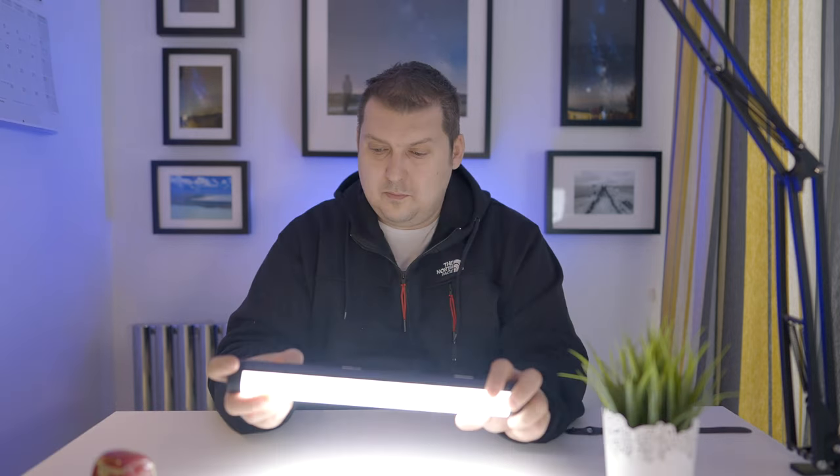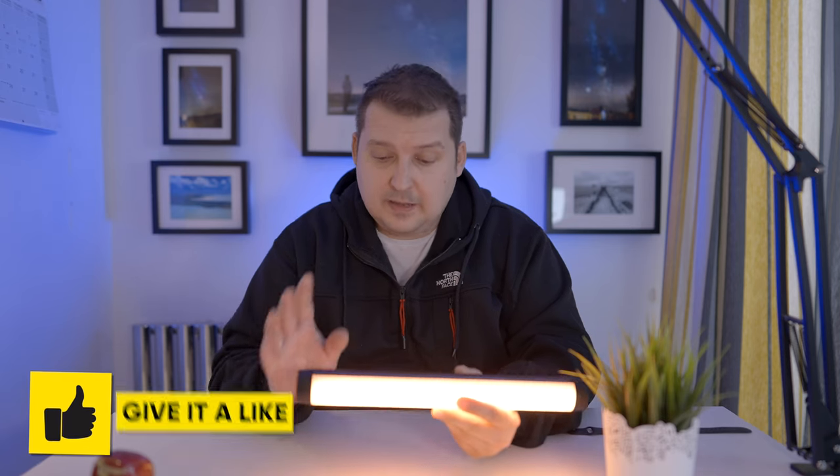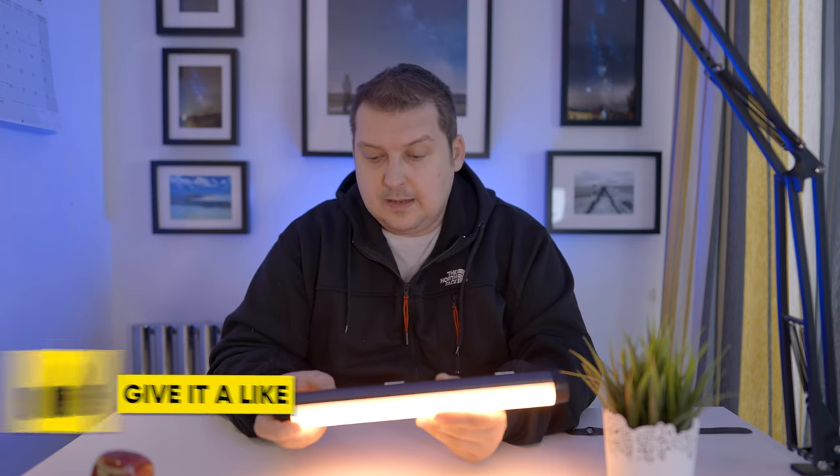I can't actually see the display anymore because I've blinded myself. Let me get it dimmed a little bit. Okay, now that's better — now that's at 1% lighting right now. Hopefully I'll be able to see better, my eyes can recover, and you can see better as well.